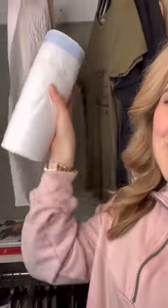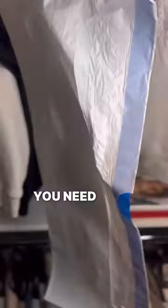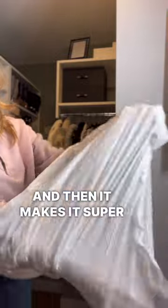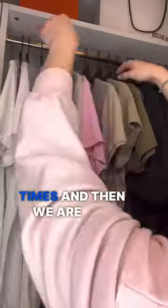I just discovered the coolest moving hack and all it involves is garbage bags. Literally all you need is a garbage bag and everybody has this at home. Shake that garbage bag out — it takes a couple tries, if it gets stuck just put both hands inside — then shake it out a couple more times and you are set.